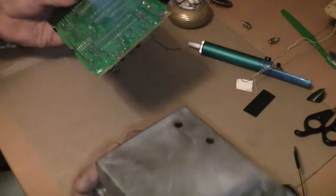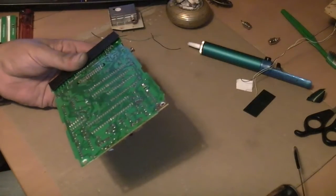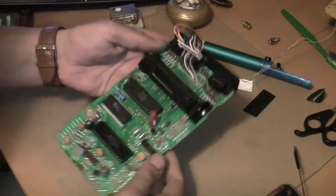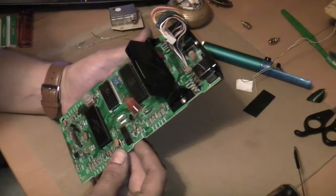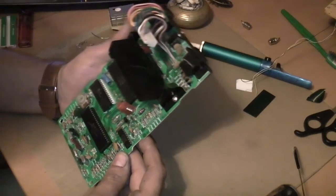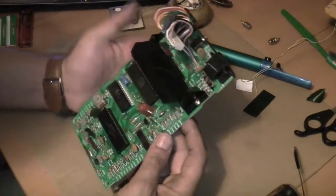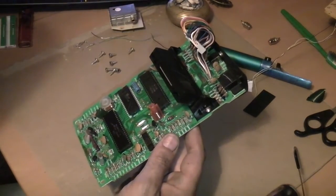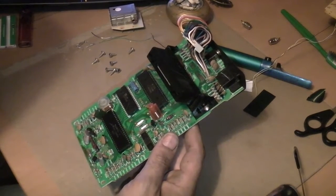Really it's just RF shielding in this box. Here we have the board in question. There are a couple of components we need to remove here - it says to remove them if fitted, so we need to check if this board is actually fitted with the components or not.